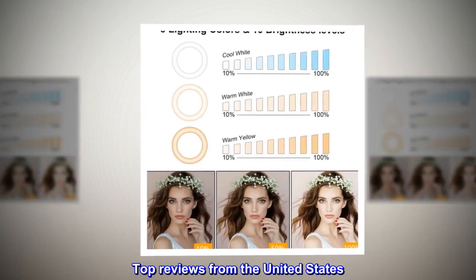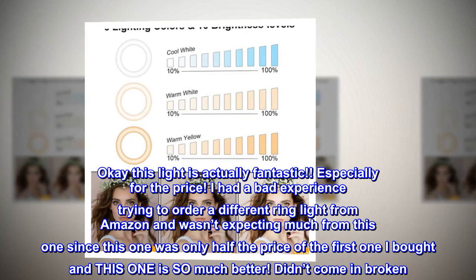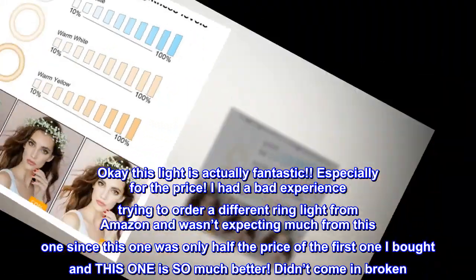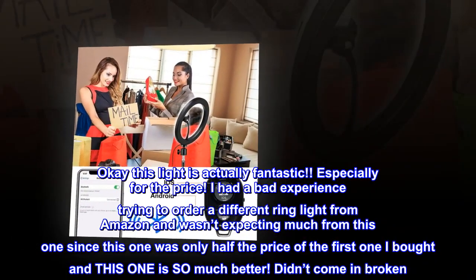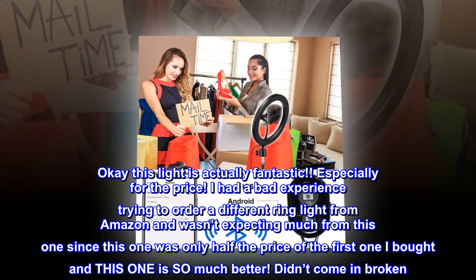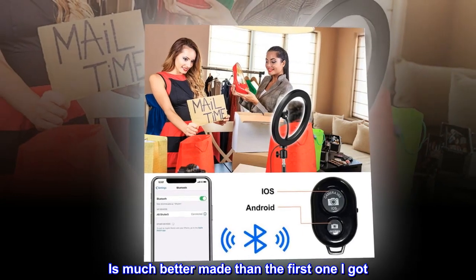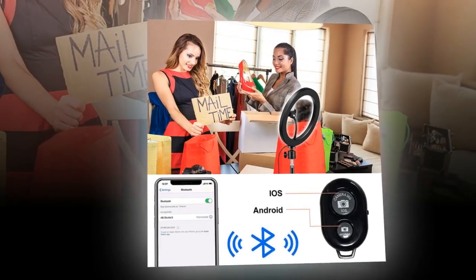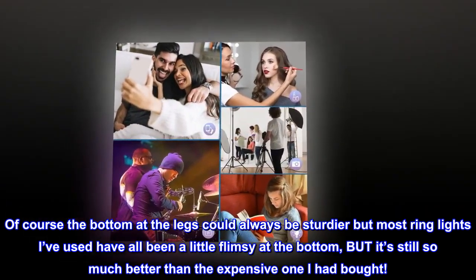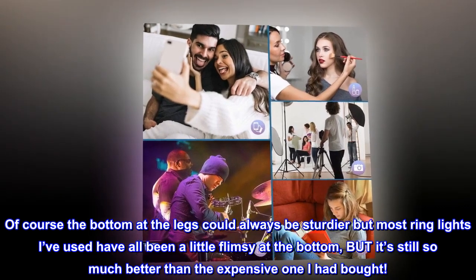Top reviews from the United States: This light is actually fantastic, especially for the price. I had a bad experience trying to order a different ring light from Amazon and wasn't expecting much from this one since it was only half the price of the first one I bought — but this one is so much better. It didn't come in broken and is much better made than the first one I got. Of course the legs at the bottom could always be sturdier, but most ring lights I've used have all been a little flimsy at the bottom, and it's still so much better than the expensive one I had bought.